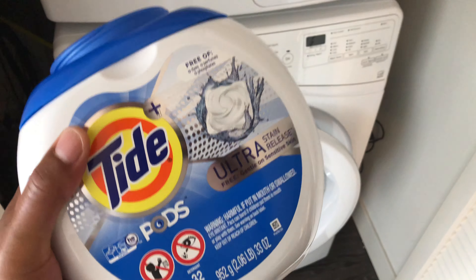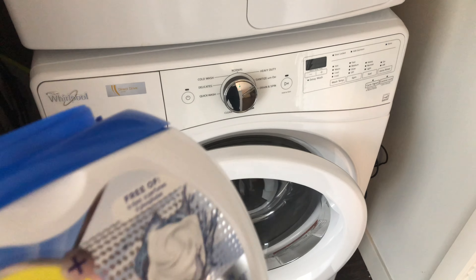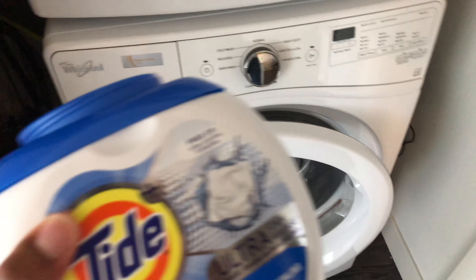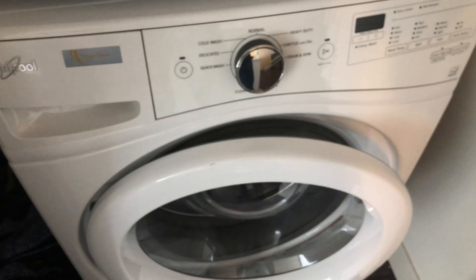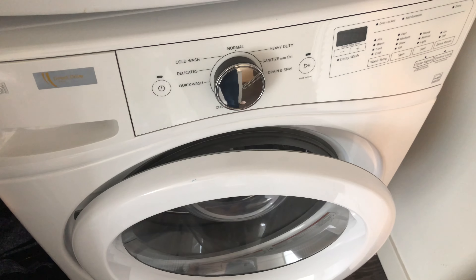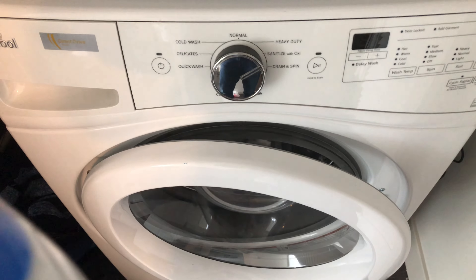Alright, today I'm going to show you how to use Tide laundry pods inside a front-loading washing machine. As you can see, I have Tide pods right here — the Ultra Stain Release right here. There are the pods, and right there is a front-loading washing machine.